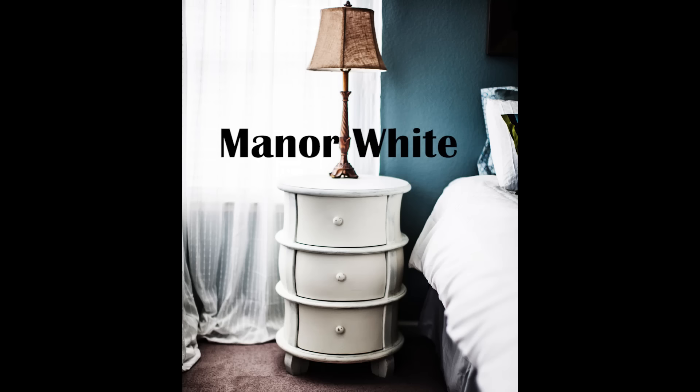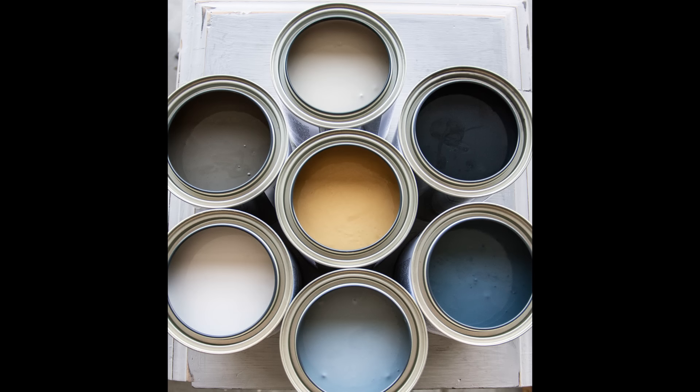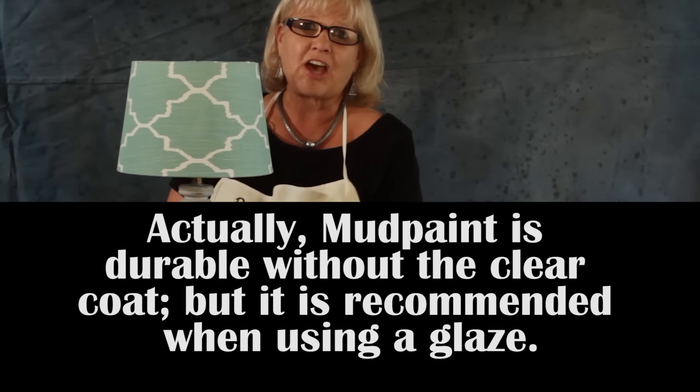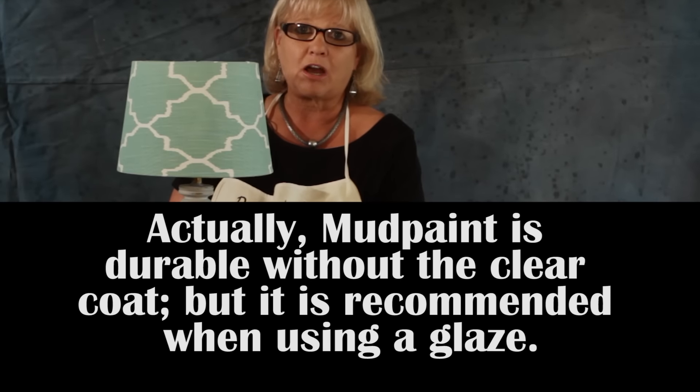Mud paint has its own sealer and is almost ready to launch their own line of clear and dark waxes. It is also compatible with any water-based clear coat or wax, so I decided to mix and match products here. I chose not to use a dark wax or antique glaze because I wanted you to see how pretty the color was and what a nice matte finish the sealer has. A piece like this really only requires one coat of clear coat, but for high-traffic items like a kitchen table or coffee table, I would recommend at least two coats.